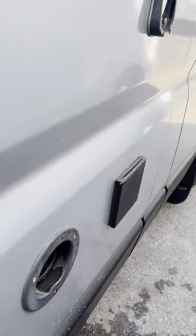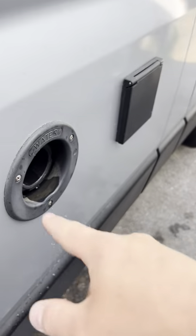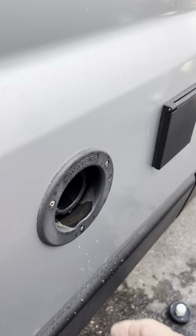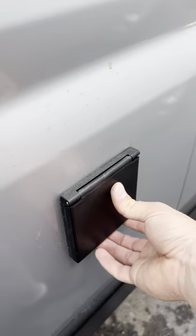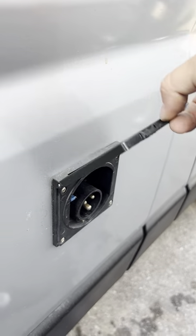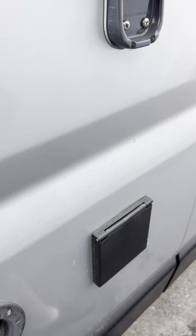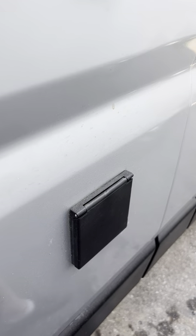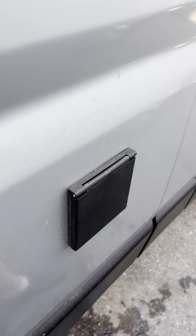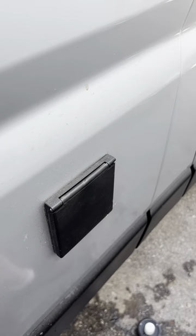The next one is the fresh water filling point — I've got the cap off at the moment because I just filled it with a bit of water. That's where you put your fresh water in, and the hookup point is next door to that as well — that's where you put your hookup cable. The hookup cable will give you access to using anything 240 volt powered: any mains sockets, the boiler on mains — all that sort of stuff requires the hookup to be plugged in.